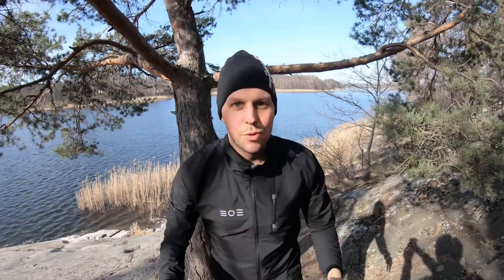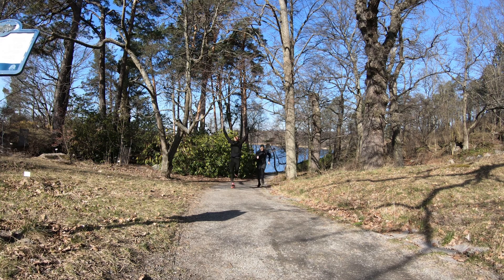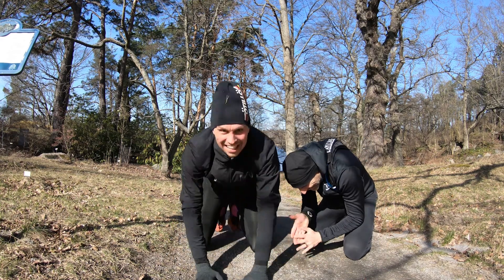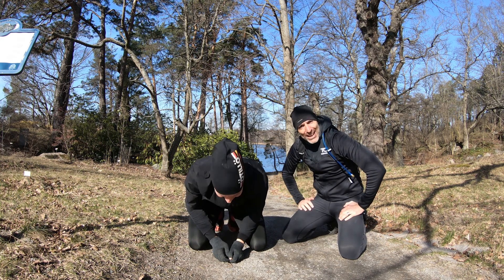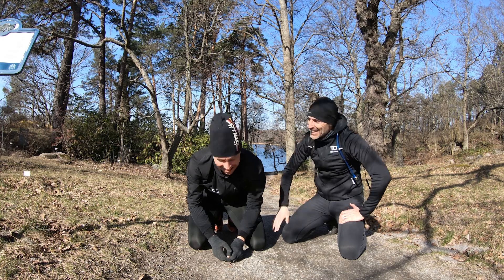And then we're going for the last run leg to the finish line. The finish line! We did it! What about you guys? Try it out! High five below!